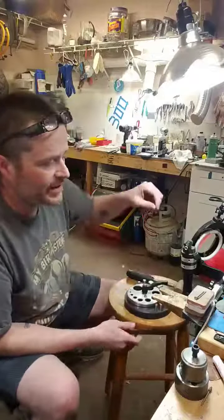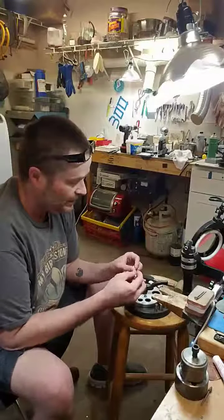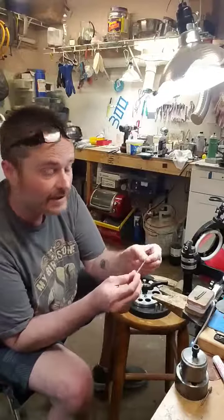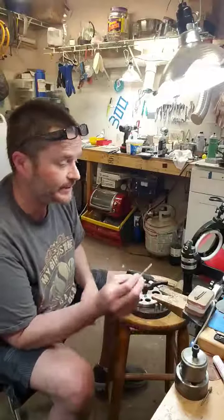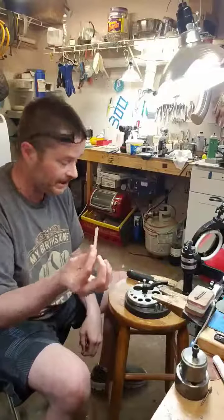Hi everybody. I'm going to show you one of the things you can do with your cuttlefish blanks — the ring stock. Something I'll do is I will punch out earrings, studs, out of them. This is a piece, about two-thirds of one — it's a casting that didn't come out.